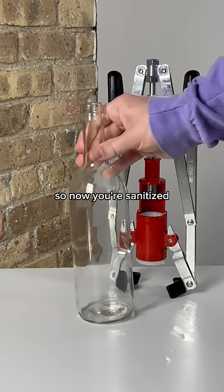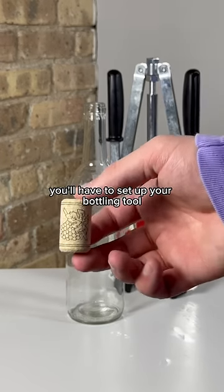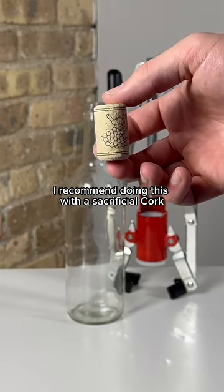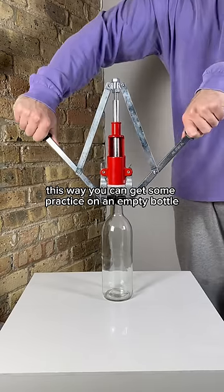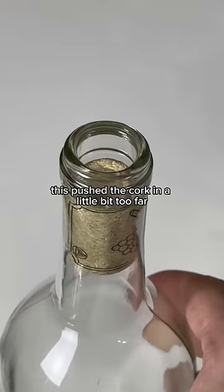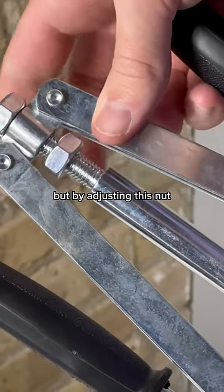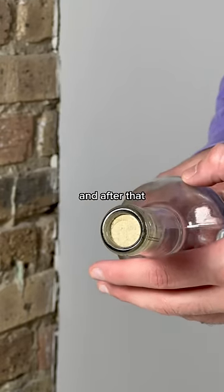Now you're sanitized, but you're not ready to bottle just yet. If you're using a bottling kit like this, you'll have to set up your bottling tool. I recommend doing this with a sacrificial cork — and don't worry, that's why we give you extras. This way you can get some practice on an empty bottle while making the necessary adjustments to get that depth dialed in. Right out of the box, this pushed the cork in a little bit too far, but by adjusting this nut, you can restrict the press and reduce the depth until you get it just right. After that, you should get a perfect cork.